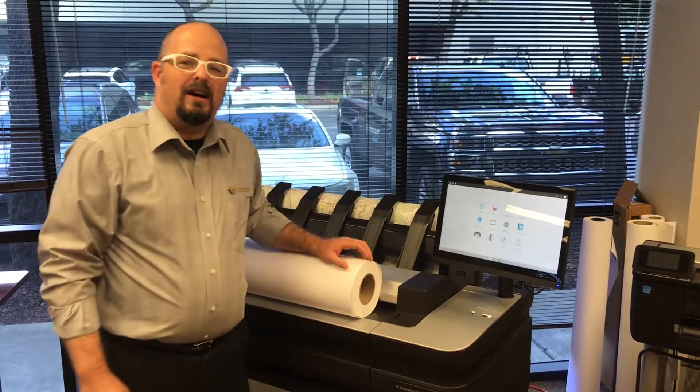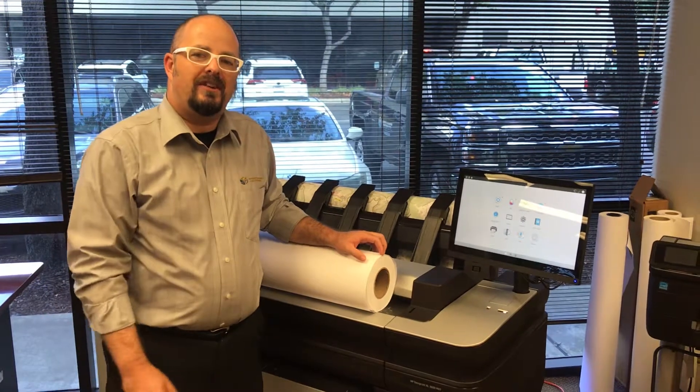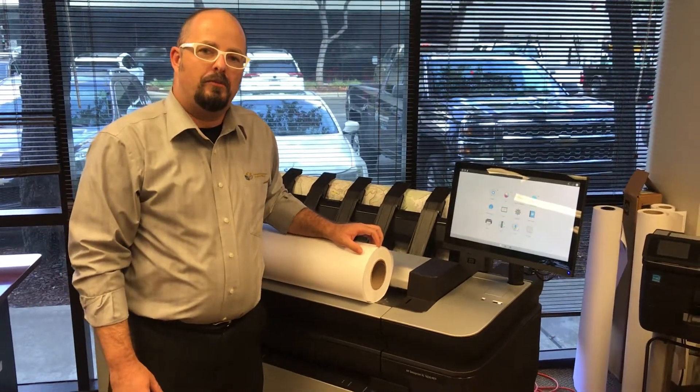Hi everybody, my name is Ira. I'm with California Surveying and Drafting Supply. Today I'm standing in front of the brand new DesignJet XL 3600 by HP.